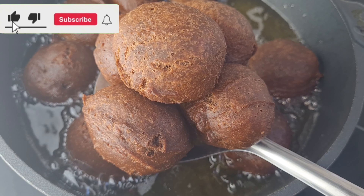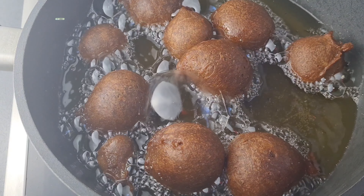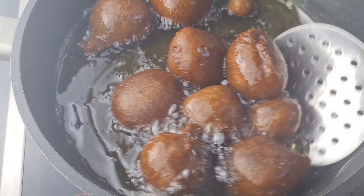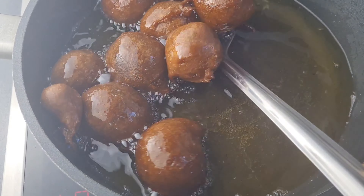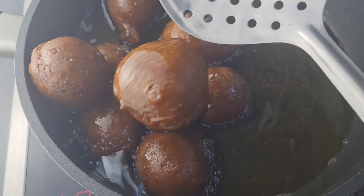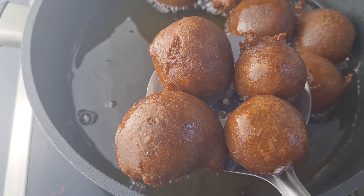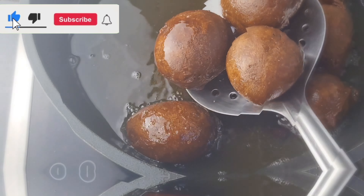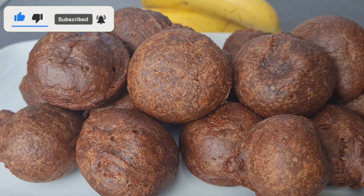Keep turning until you fry them evenly. Now take them out onto a kitchen paper or napkin to absorb the excess oil — it's ready to be served. Enjoy with whatever you like. Keep frying until all the dough is fried. Thank you guys for watching — if it's your first time on this channel, you are so welcome. If you haven't subscribed, please go ahead and subscribe, like, and share.